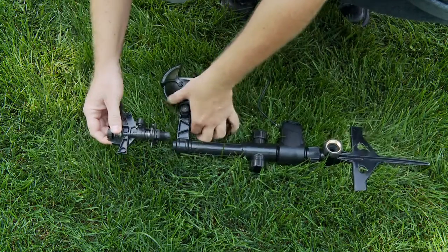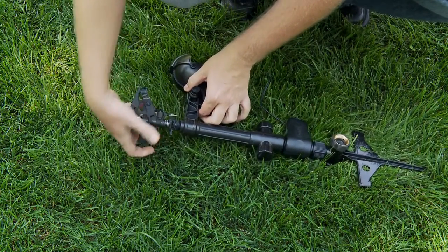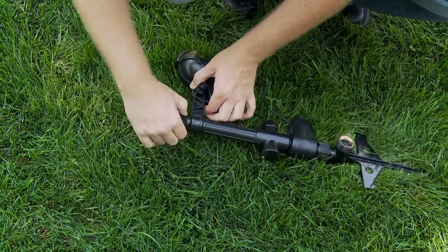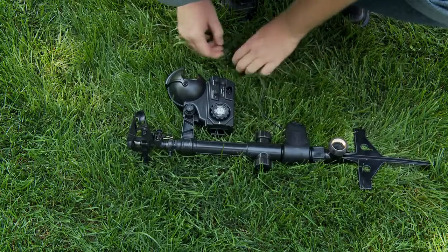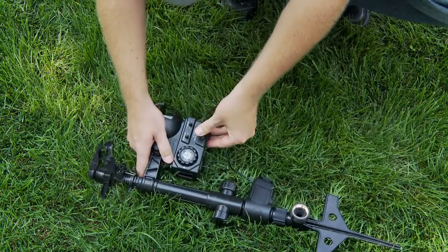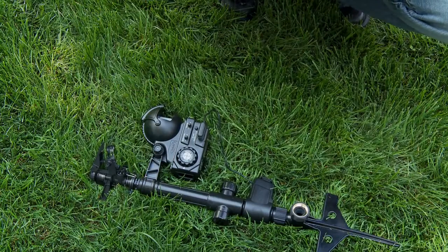Now connect your impact head. And last, don't forget to hook up the valve to the sensing unit.